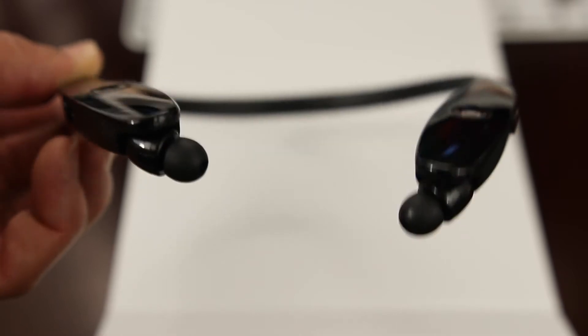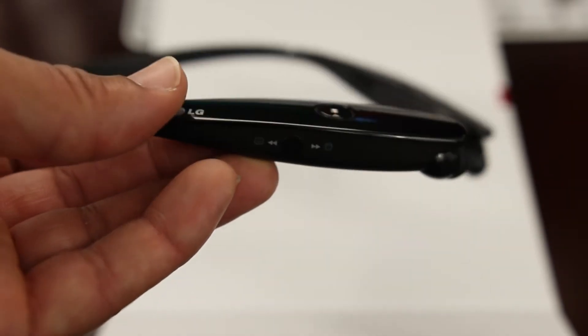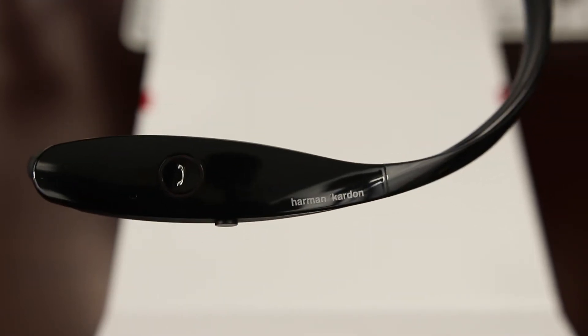Taking a look at the headset itself, it's a really clean design. You have track, fast forward, and play/pause buttons on one side of the device, and on the other side you have a call button to answer and end your calls. On the other side you also have your volume rocker.